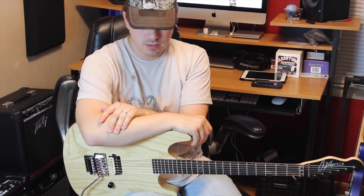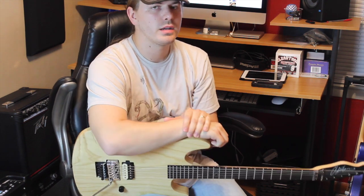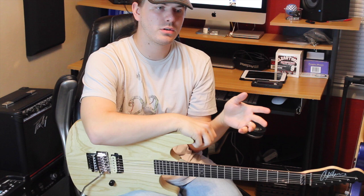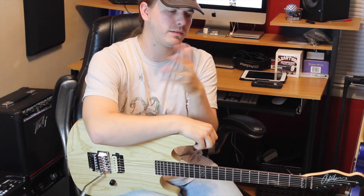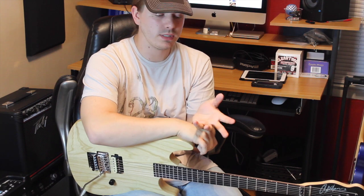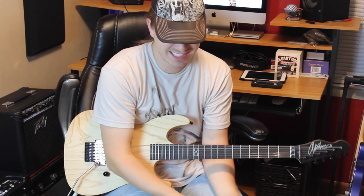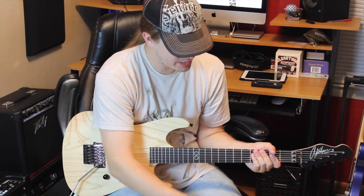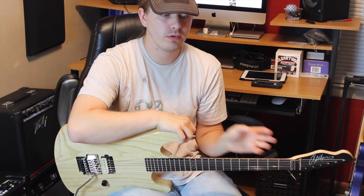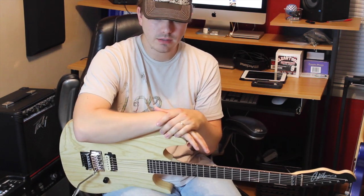I wanted them before, but the only place you could get them was Anderton's, which is across the sea. There's nothing wrong with Anderton's — I think they're an absolutely amazing store — but I didn't want to buy a guitar overseas and then have to ship it back if something was wrong with it. As soon as they came to the U.S., I was like, I'm going to buy a bunch of guitars, so that's just what happened.